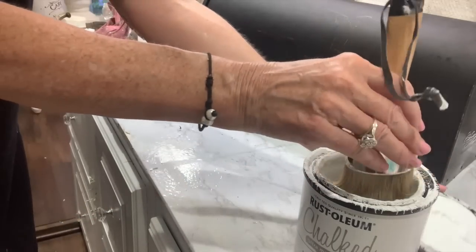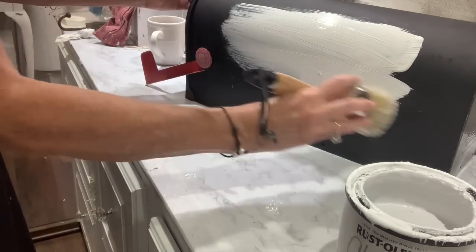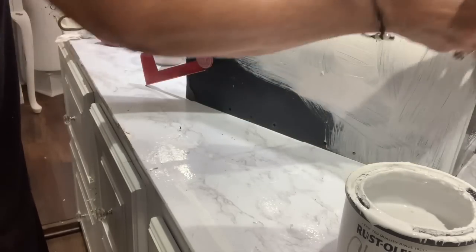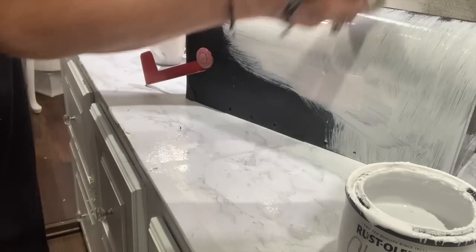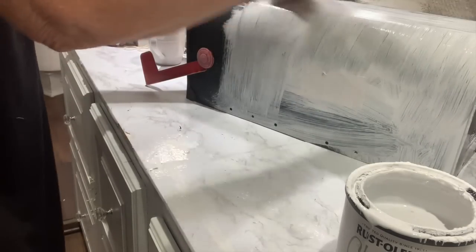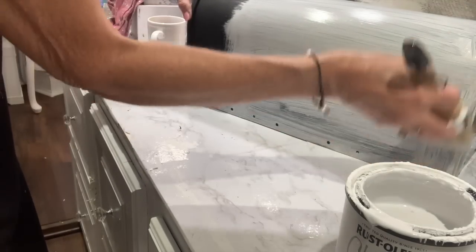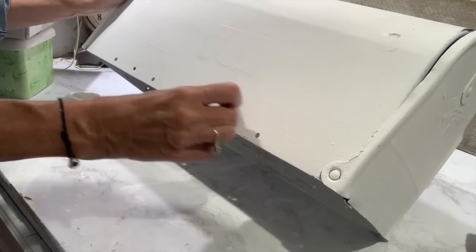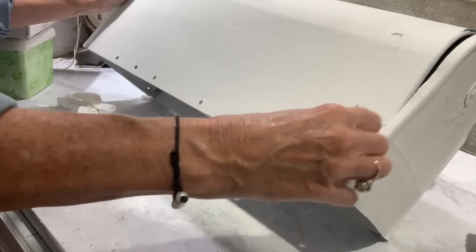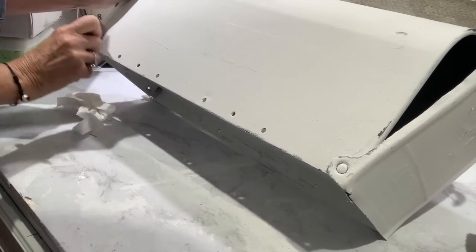Now I'm going to go in with my favorite brush and my linen white chalk paint, and I'm going to give this mailbox about three really good coats. The thing with this mailbox is I wanted to distress it, and it's got a really good base already with that black underneath. Once I get all my paint applied, I'm going to start distressing. I don't want to put sandpaper on the metal, so I'm going to use my little plastic scraper and scrape off as much as I can.